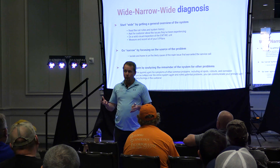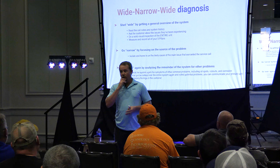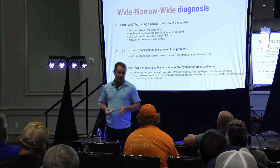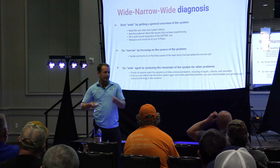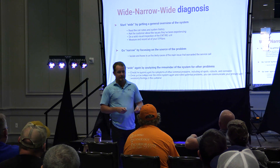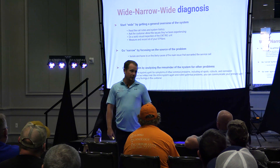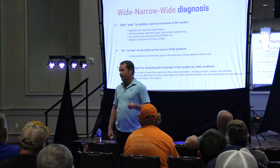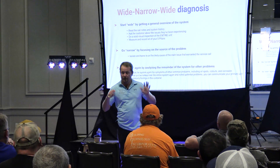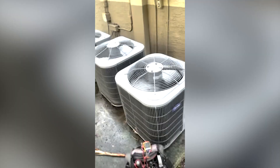If I walk up to a piece of equipment where the compressor is not running or where the low voltage fuse is blowing, I'm not going to immediately grab my meter other than to make sure that power's on or power's off. Generally speaking, I'm going to use my senses. Let's go back to some obvious things just to prove you're a real service technician. You walk up to a condenser — it's running, you can hear it running. What is the very first thing you do when you walk up to that condenser?